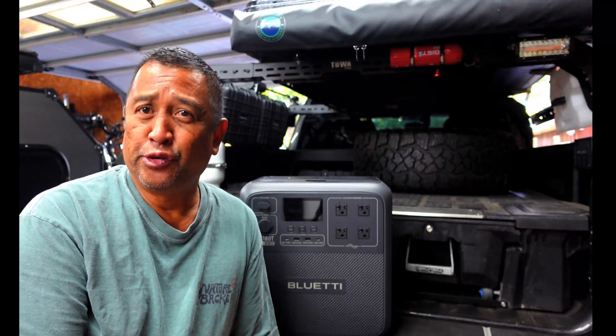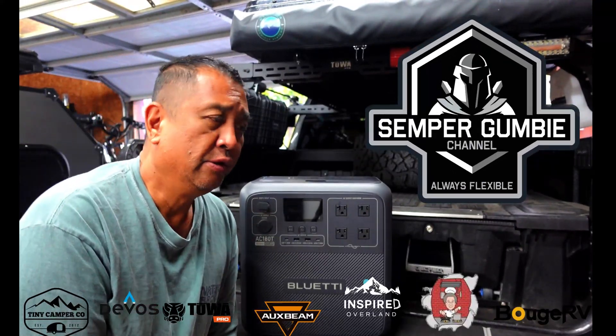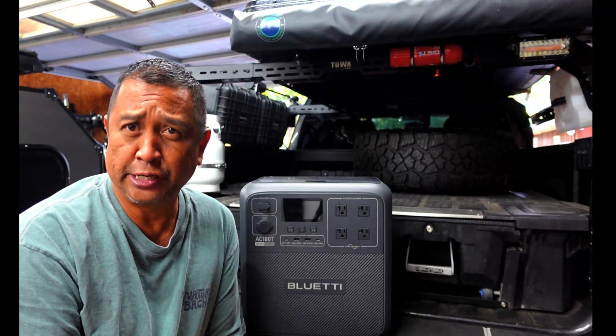Hey everyone, this is Ben, and thank you for joining us on this episode of the Semper Gumby channel. Today we're going to be talking about power stations, or specifically how to charge your power stations.